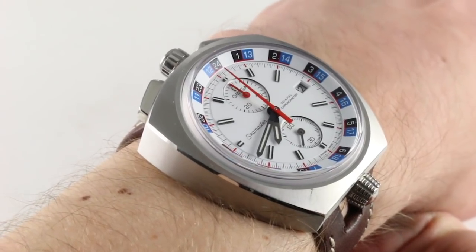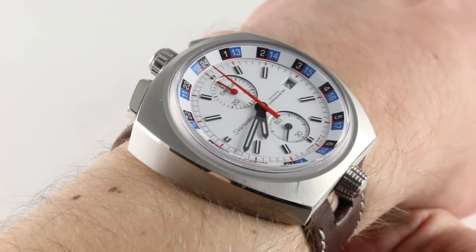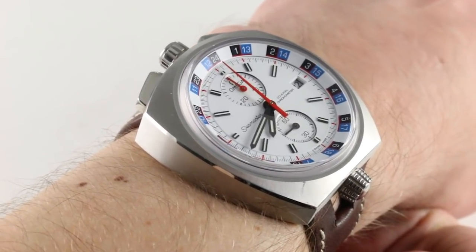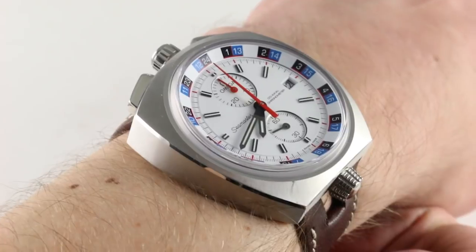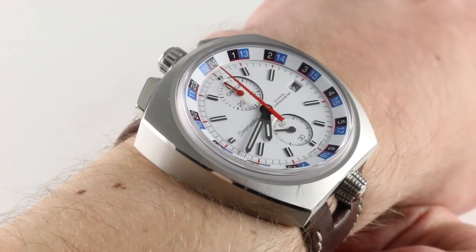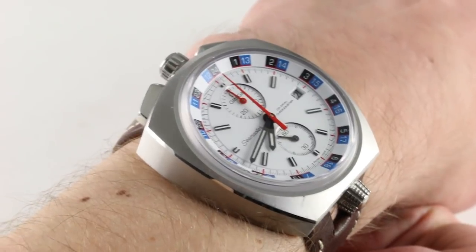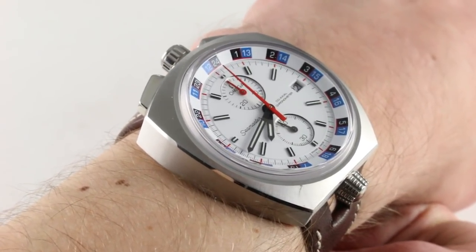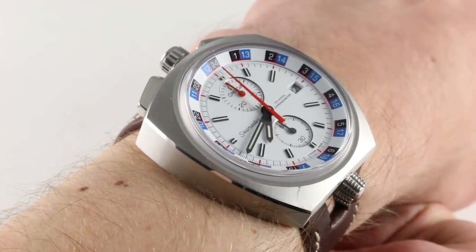I normally don't have a lot of patience for tribute style watches. I prefer to advance the state of the art as well as the content of the culture, but some watches were good enough that they deserved to come back as something better. In 2013, Omega showed it does indeed have a soul by bringing back one of its most obscure and awkward past references, and I adore Omega for that.